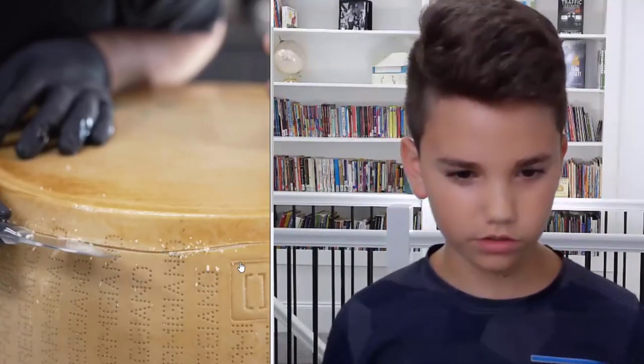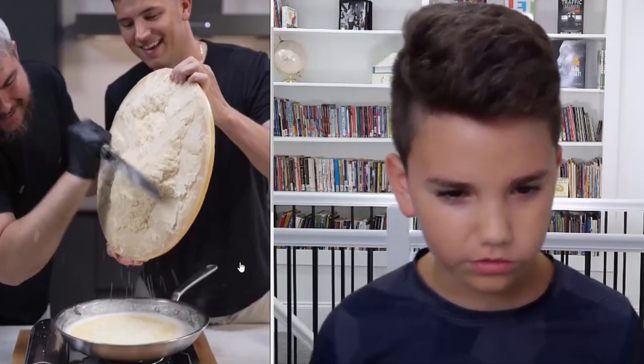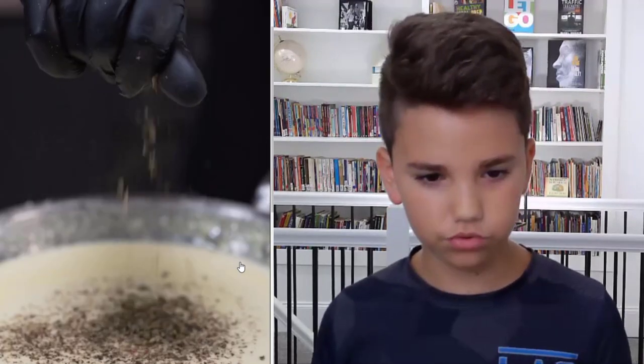A huge roll. Jeez, dude. What would you use that for? That's so interesting. Oh, the sound. Oh, fuck. Oof. What are you doing? That sound is so... Jeez.